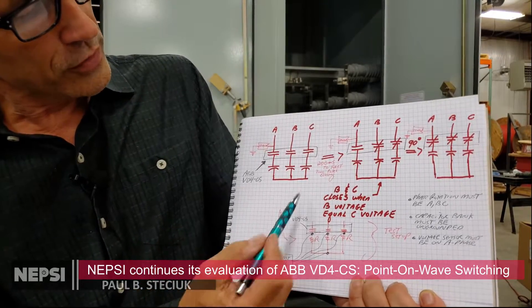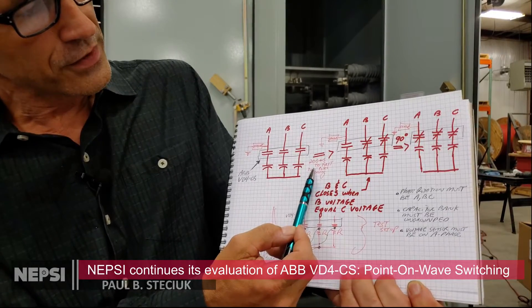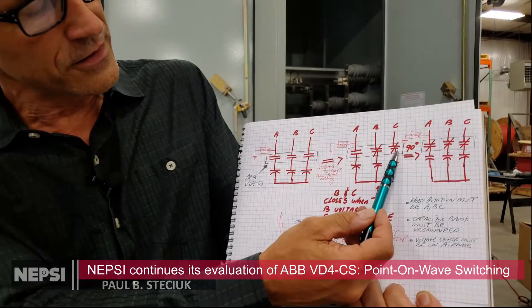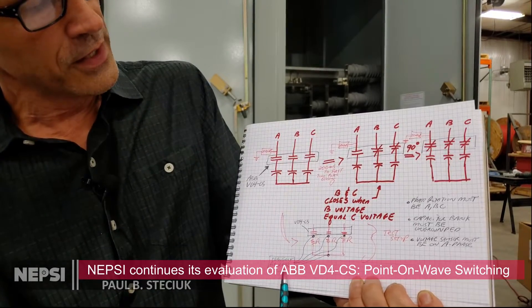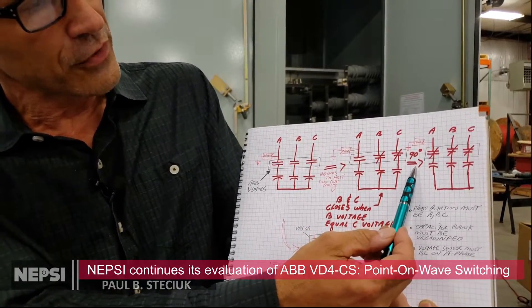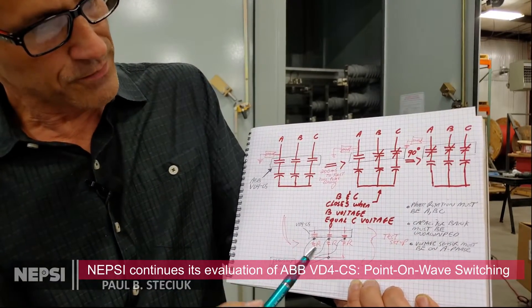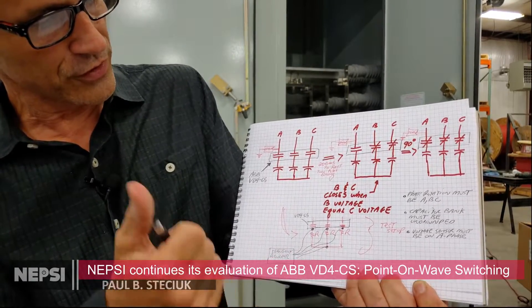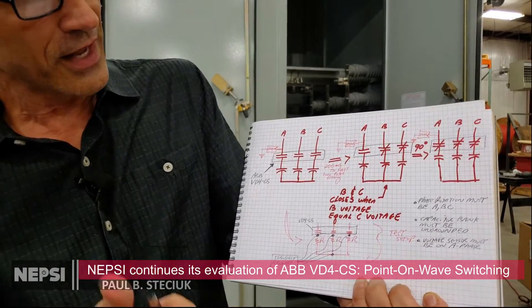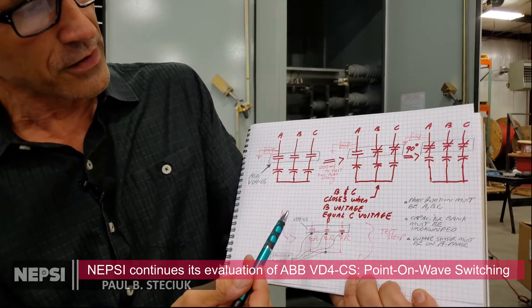When we send a close signal, 200 milliseconds later we'll see that the phase B and phase C contacts close — we'll see that on the transient recorder. Then 90 degrees later we'll see phase A close. The closing time from the initiation of the trigger to when it actually closes is very consistent at 200 milliseconds — very consistent operation.